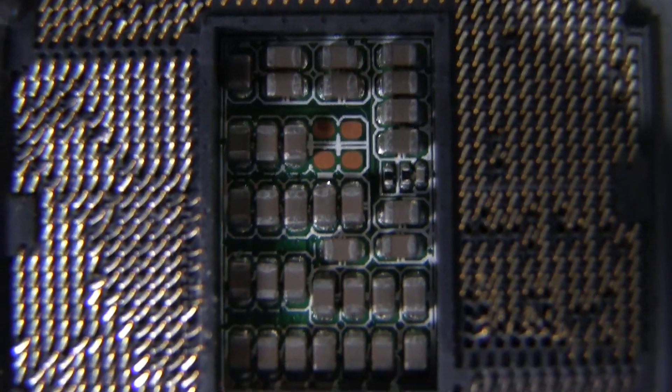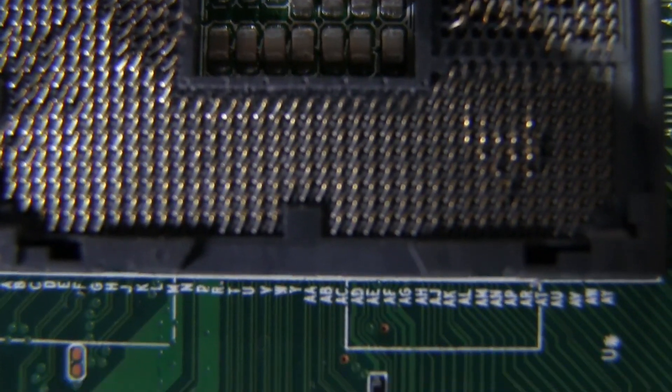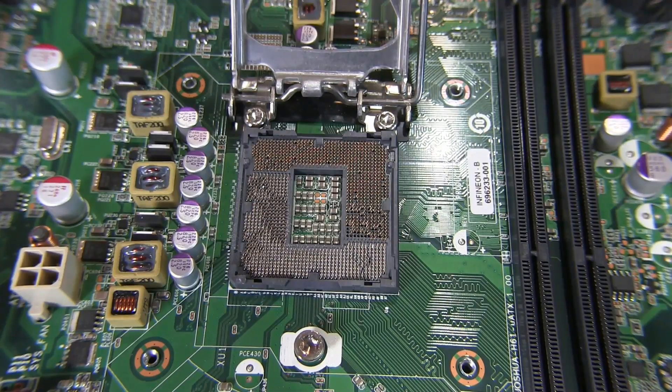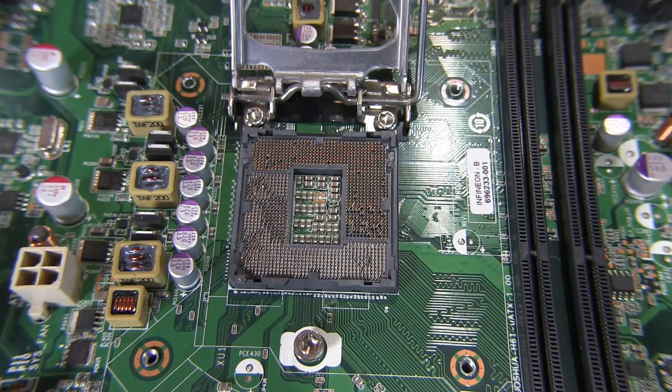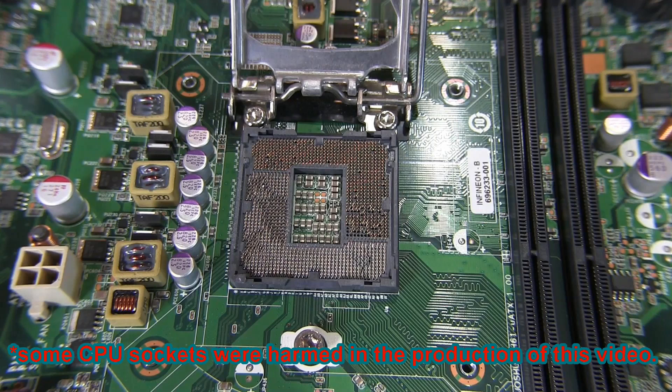We'll take a closer look at this — it's really hard to film because it's so small. It's not microscopic, but you really need a strong camera lens to get in this close. So when you watch any of my PC build videos and I warn you that the CPU socket is delicate, well now you've seen with your own eyes exactly what I mean by that.